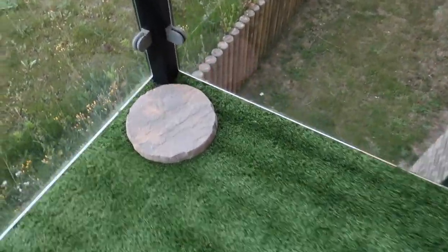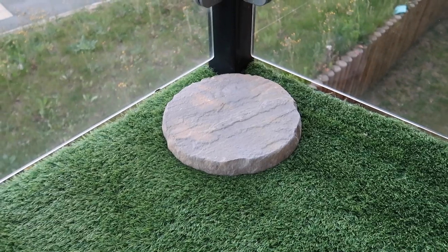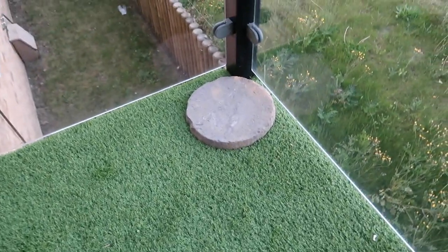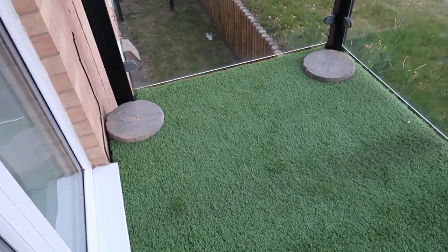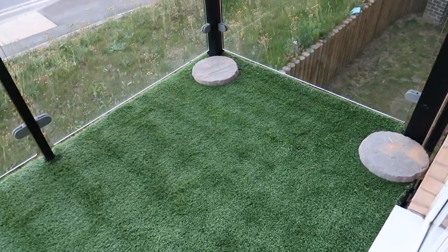I'm just going to show you a close-up of the little slabs that go in each corner — they're from B&M, £3.99 each. I've got one in each corner, and I'm going to put a plant pot on two of them and solar lights on the other two. I'm going to do that now.